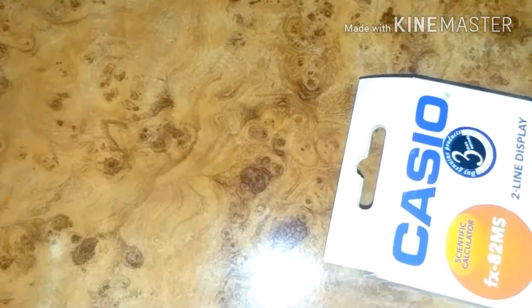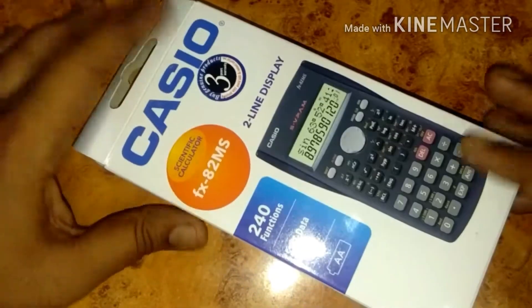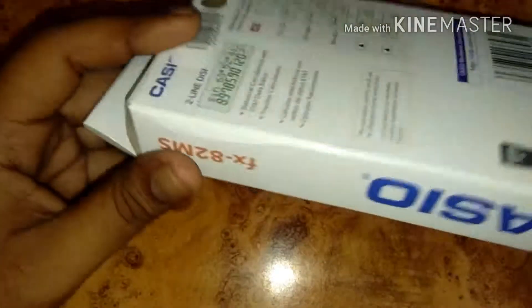Hello friends, how are you? Today I am going to unbox a Casio scientific calculator that is used mostly by engineers, accountants, or any kind of professionals. Here you can see the box.